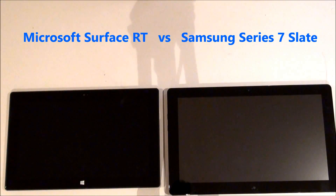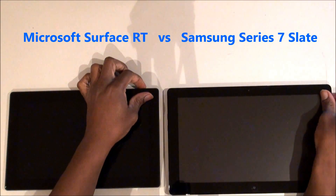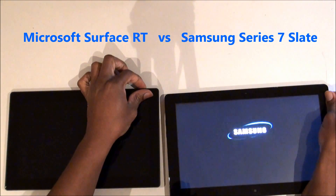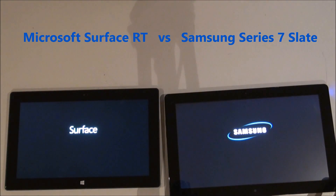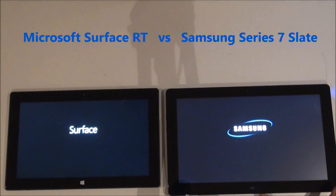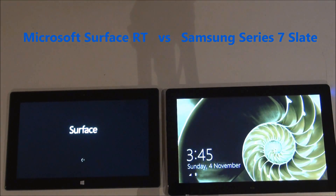First thing I'm going to do is turn them off, turn them on, and see how fast they boot up. I'm going to try to do them at the same time. There's the Samsung, there's the Surface. As you can see, the Samsung tablet is already booted up, and the Surface is still working.